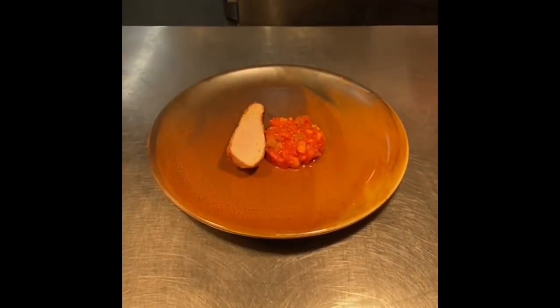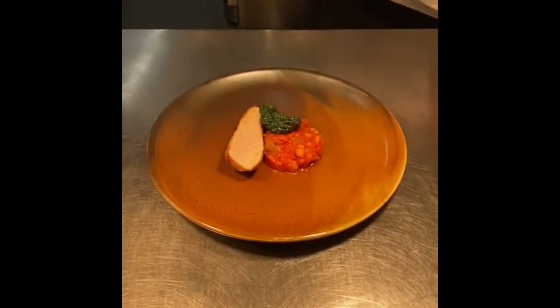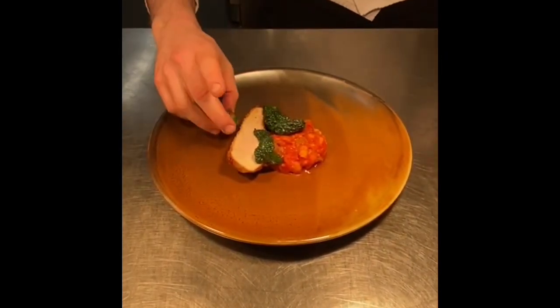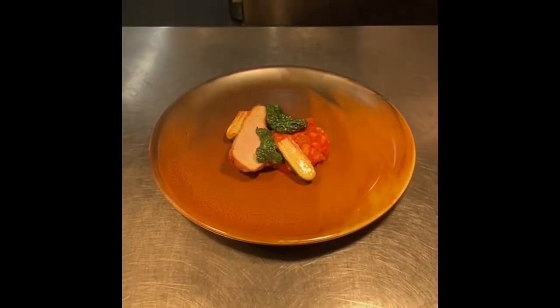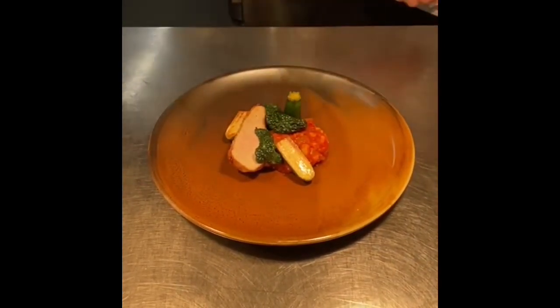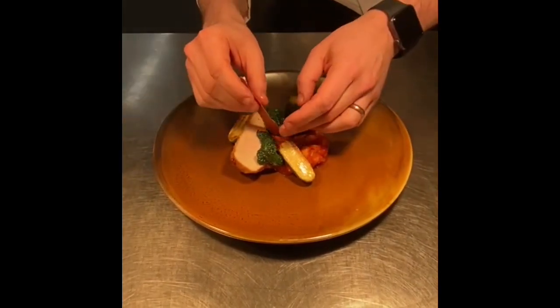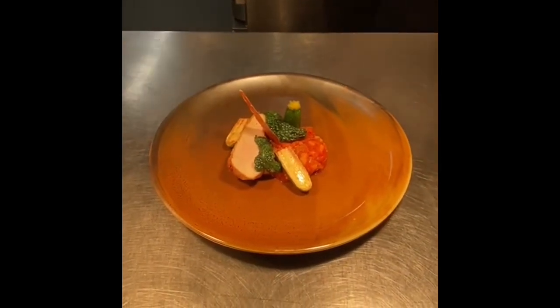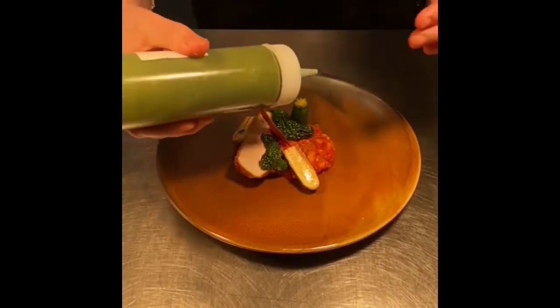We finish with some greens — in this case we have some cavolo nero and some beautiful baby courgettes — and a crisp Parma wafer, and we finish the plate with some tarragon salsa verde.